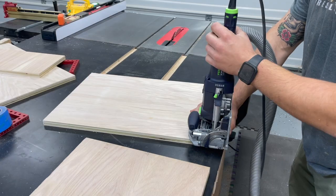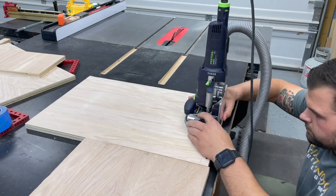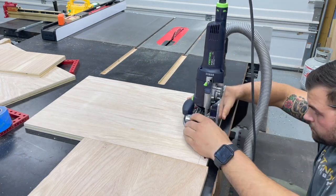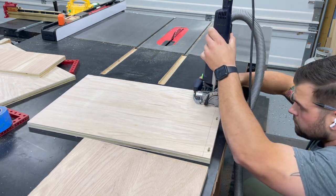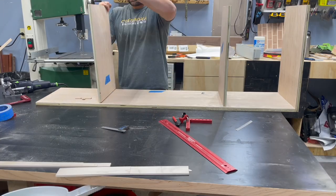The table saw makes quick work of that. To hook everything together and keep all my fasteners hidden, I'm just going to use some dominoes — three for each section, nothing too crazy. You could also use pocket holes from the underside and screw straight up from the bottom for your middle sections. I already had it out and set up, so just made quick work of it. With my dominoes cut, it's time to do a dry assembly and start taking measurements for the face frame.